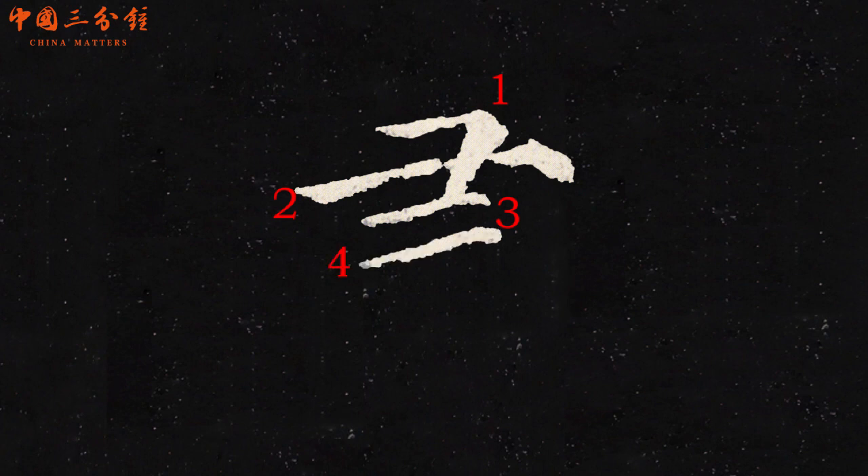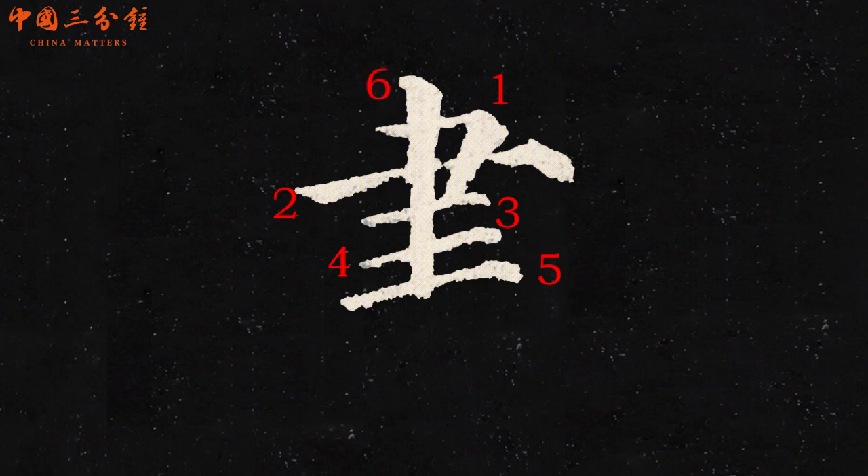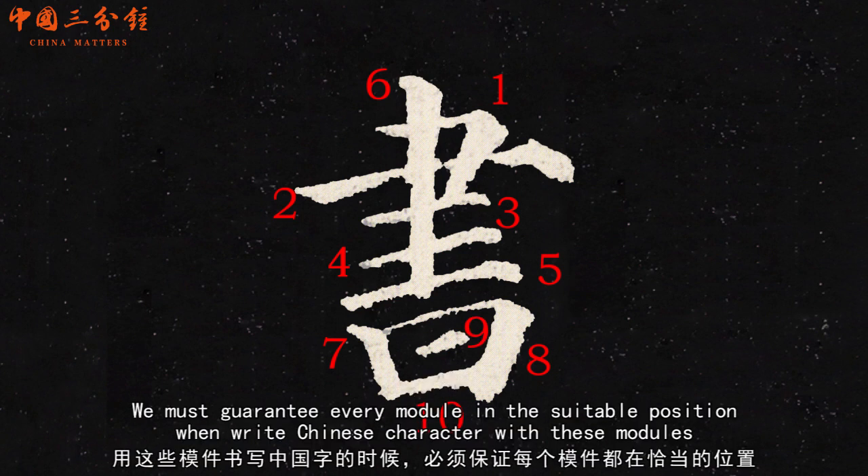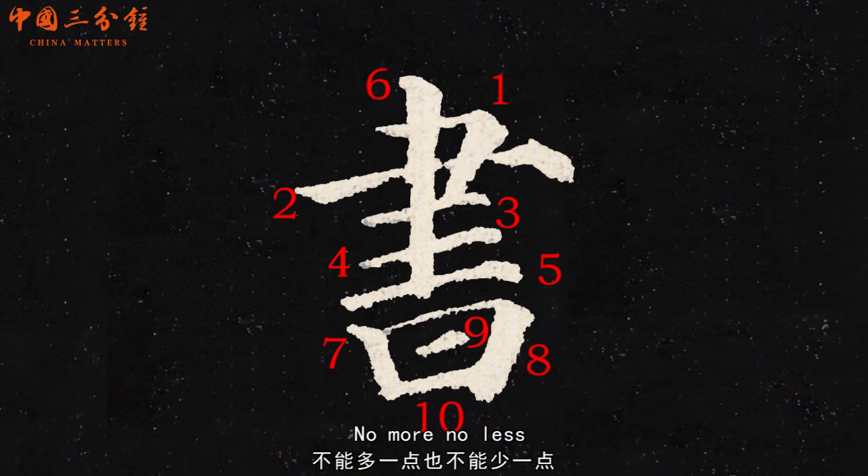One, two, three, four, five, six, seven, eight, nine, ten. We must guarantee every module is in the suitable position when we write Chinese characters with these modules — no more, no less.